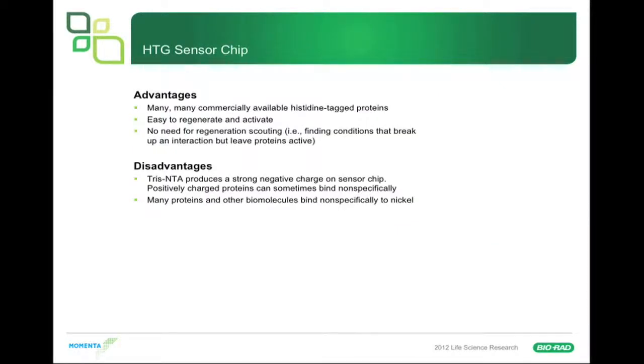Advantages of using this chip: there are many, many commercial proteins available with His-tags — it's one of the most common tags — so it's very nice to access this type of technology. It's easy to regenerate and to activate. The protein is very happy to be in PBS solution when immobilizing it on the sensor chip, or any buffer for that matter. There's no need for regeneration scouting, and you don't need to put it in a low pH buffer for direct immobilization, which is typically required for direct immobilization approaches.